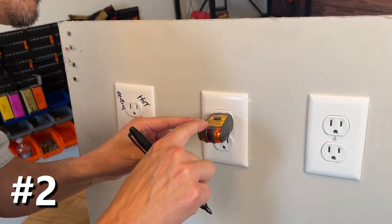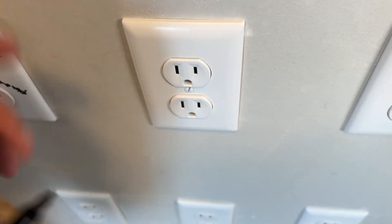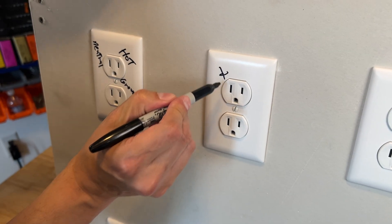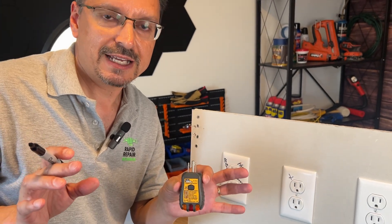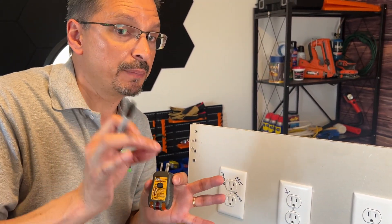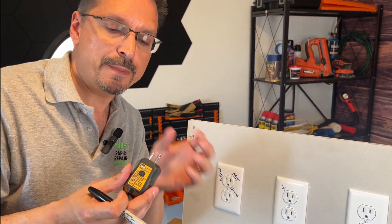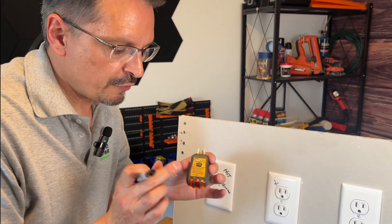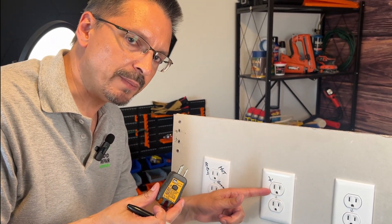This next one — one lamp on the right — is showing open neutral, meaning there's no connection on the neutral side. Open in electrical terms just means not connected. Think of it like a switch: there's no such thing as on or off, they're simply open or closed. An open switch has a broken gap meaning no current is flowing. So if your tester says you have an open condition, it means there's no connection back there.